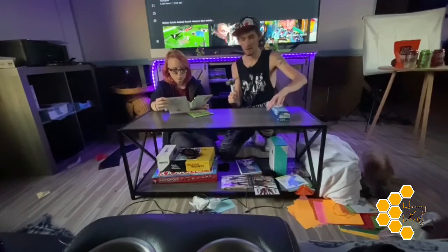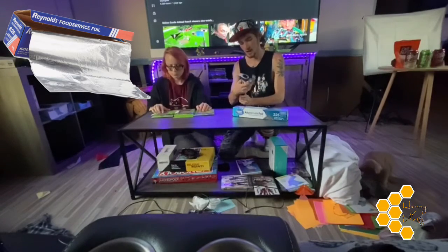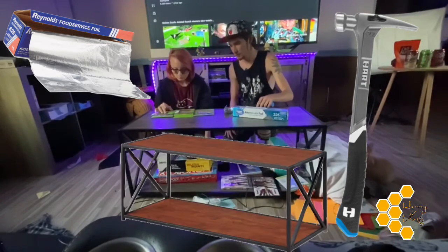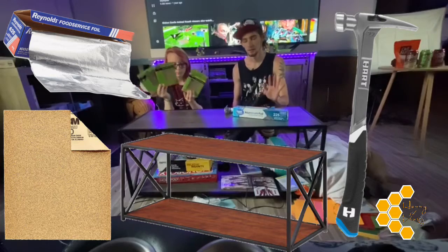Alright, let me just say what we got. We got aluminum foil. We got a heart brand hammer — looks pretty cool, it's kind of heavy. And our coffee table, and we have some sandpaper. We got all sorts of different sizes just for the occasion.